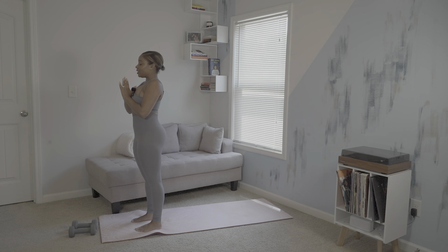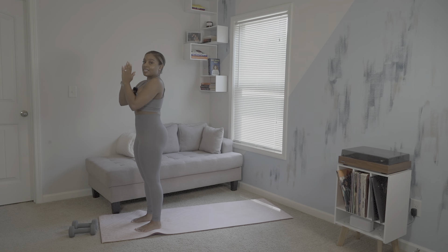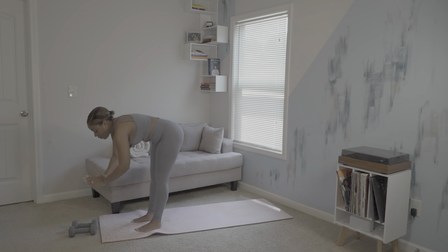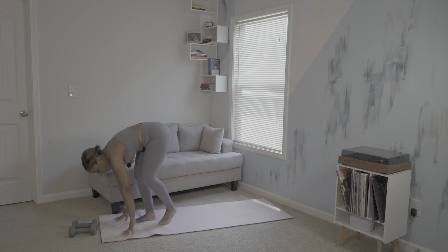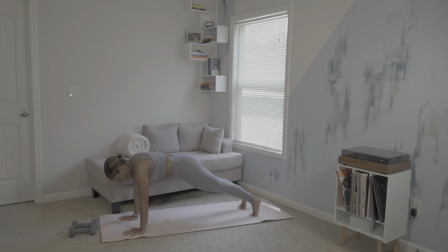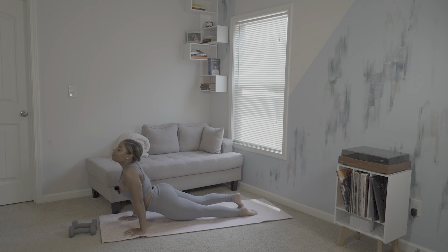Now we'll begin to prep for our sun salutations. Inhale, urva hastasana. Exhale, forward fold. Inhale, halfway lift — hands to shin, spine is in neutral. Exhale, chaturanga dandasana. Inhale, upward facing dog. Exhale, downward facing dog.